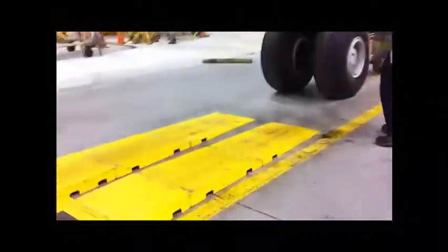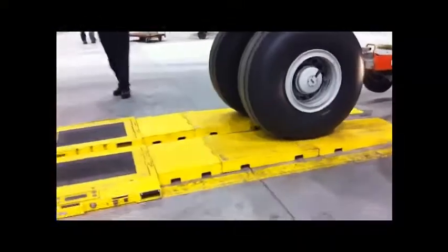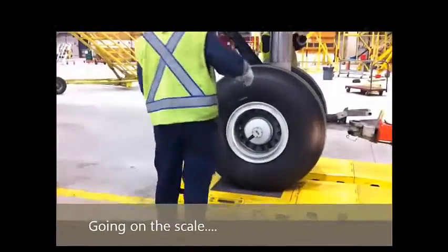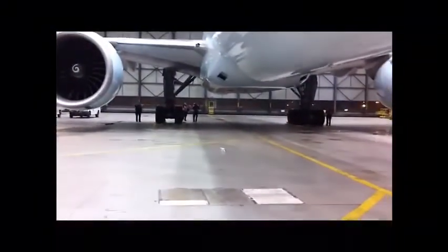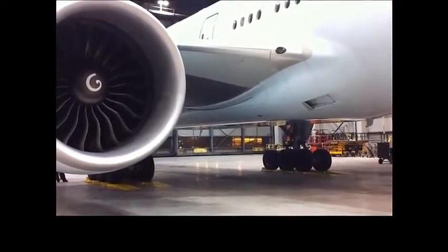Large aircraft are not usually raised off the floor on jacks for weighing. They are weighed on ramp-type scales. The scales must be properly calibrated, zeroed, and used in accordance with the manufacturer's instructions. Each scale should be periodically checked for accuracy as recommended in the manufacturer's calibration schedule,